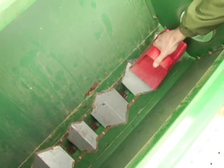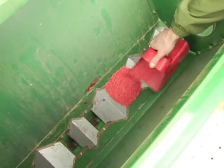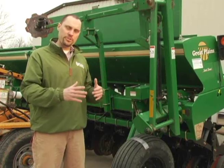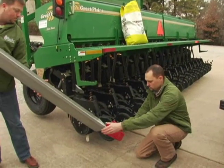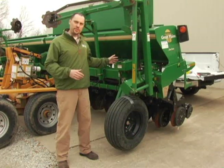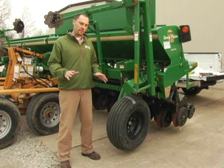What you'll do is just put enough seed in there to fill up the seed cup and do that for each of the row units that you're going to calibrate. Once you get the drill primed and all the seed cups are full, go ahead and empty your catch pan until there's no seed left and then we can begin the calibration. Put the tubes back in and get it ready to go.